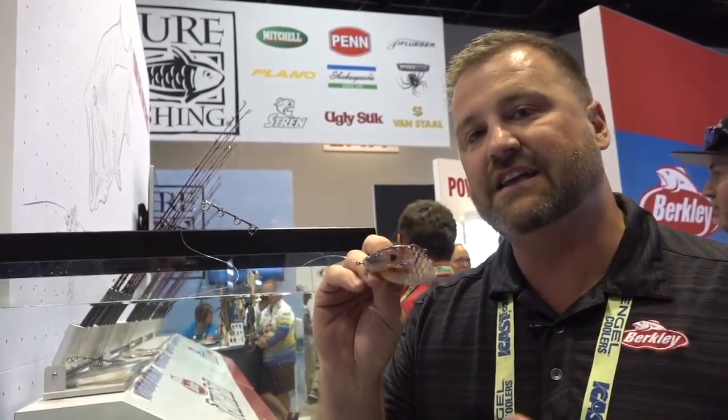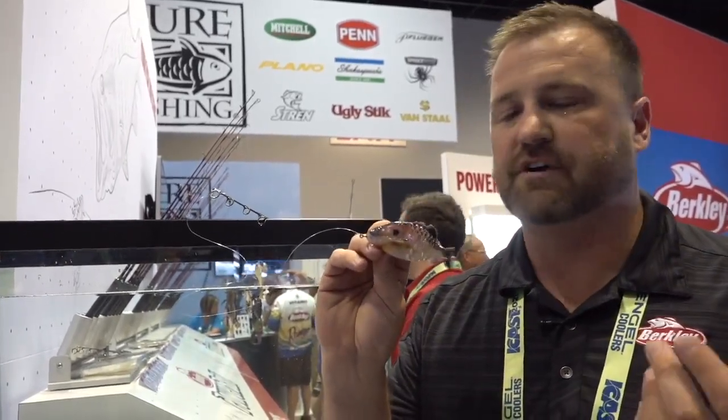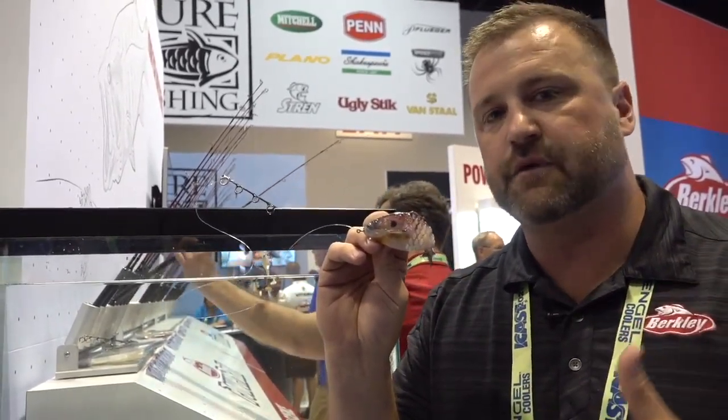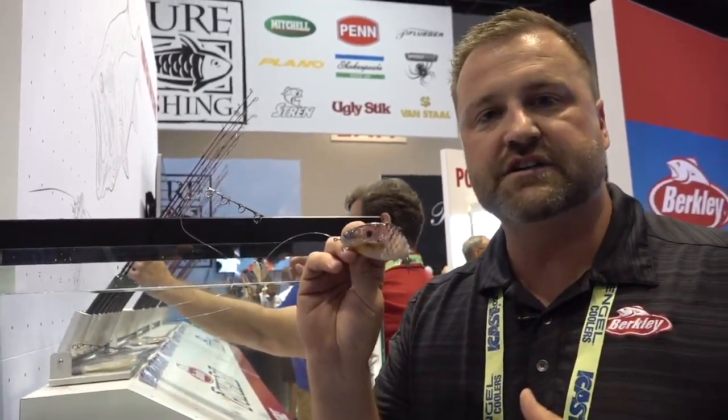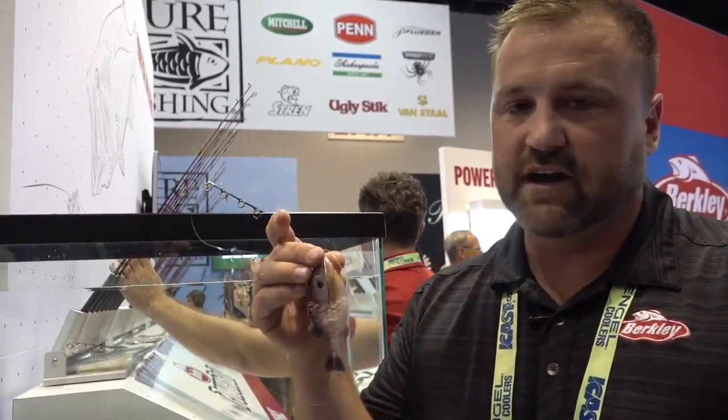We have six HD true colors — that's the real lifelike looking presentations. We also have six natural, more traditional bass colors. It can be rigged a hundred different ways. Check out the videos already popping up online about different rigging and different techniques. It's an awesome bait.